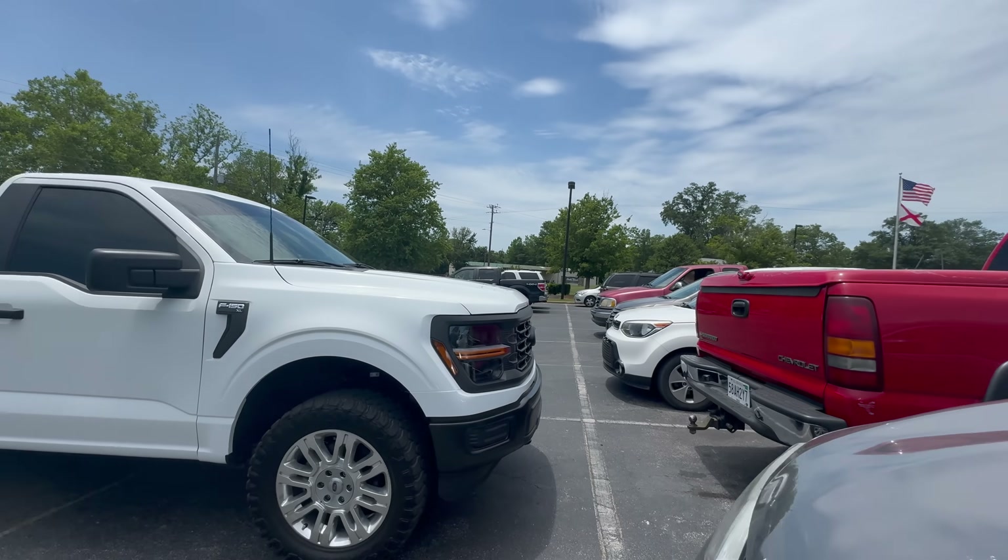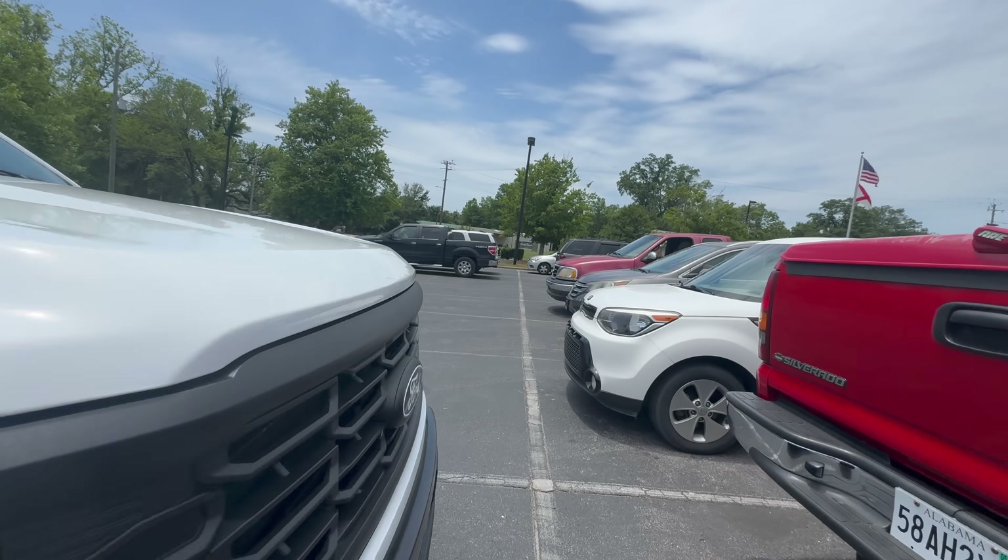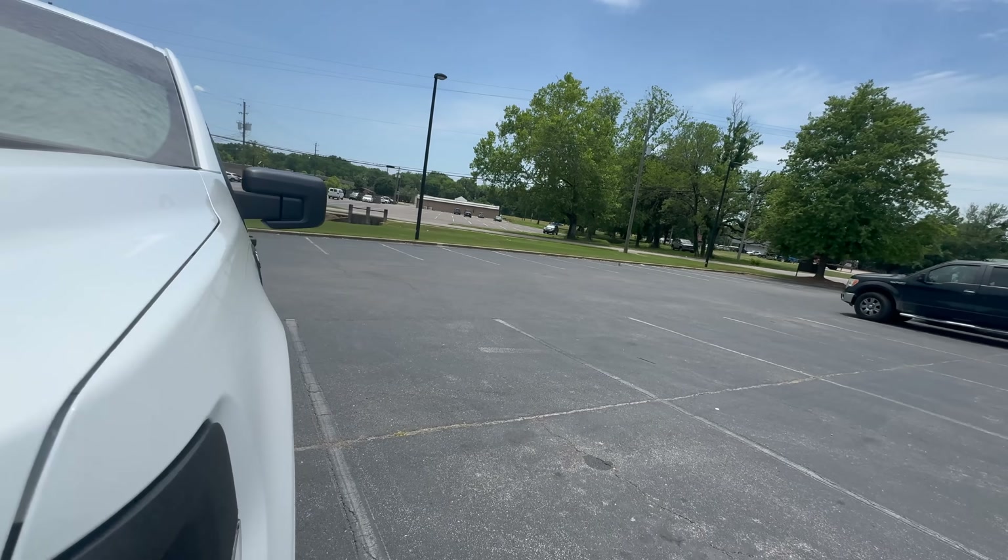We're here at the DMV. Thankfully we are done. Boys, it never ends — $260 at the tint shop, and $326 to get my tag. Brutal.